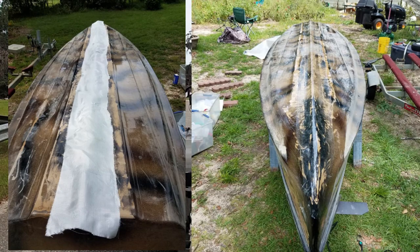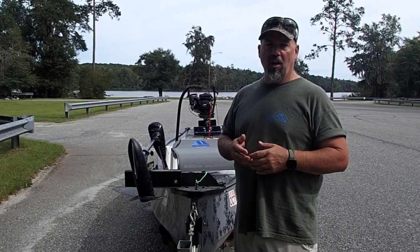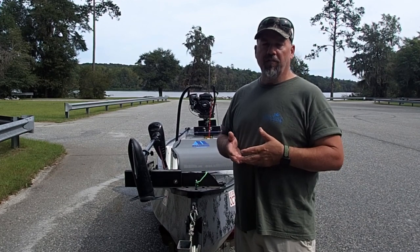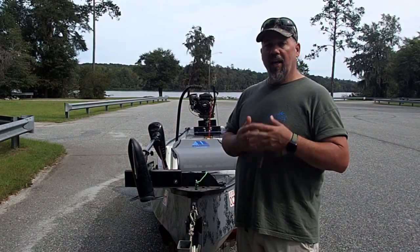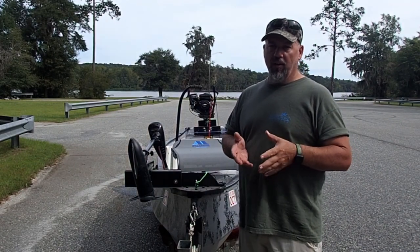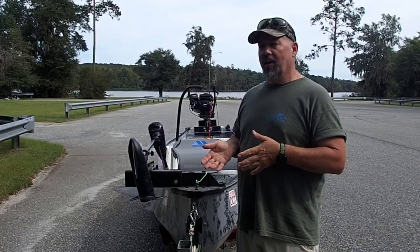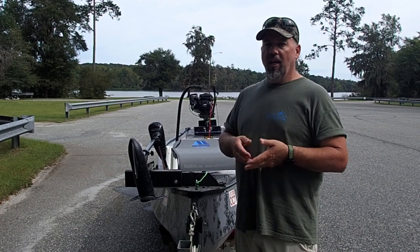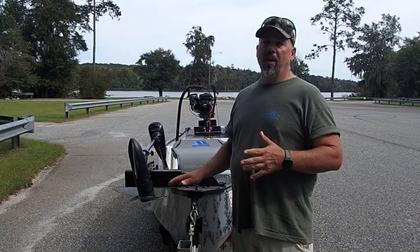I ran an entire additional layer of glass down the keel, because I run the river so I know I'll most likely be around some rocks. I wanted that sacrificial part to have another layer of glass. Then I coated the entire bottom with Wetlander, which is a slick protective coating kind of like they use on airboats and other things like that. I'm hoping that will give me a little protection as well as wear resistance when I put it up into sand or around oysters.